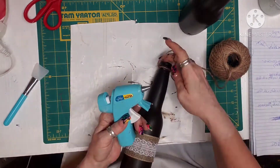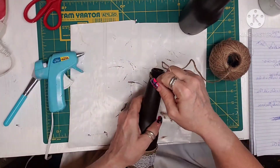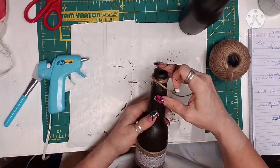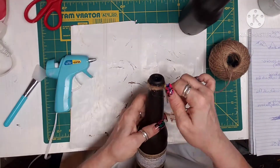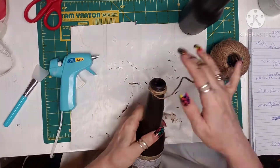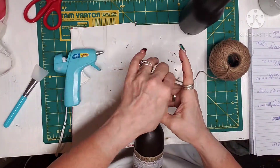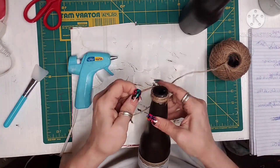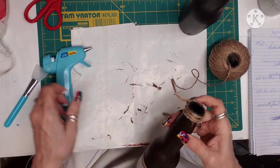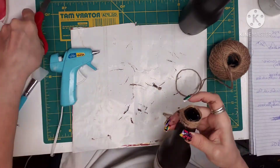I ended up getting about 25 of those bottles — I found them in a cabinet in the basement among some other cool finds, so I love using these. Other than a little bit of ribbon, jute, some scrapbooking paper that I've had for many years, and some Mod Podge, that's about it for materials.